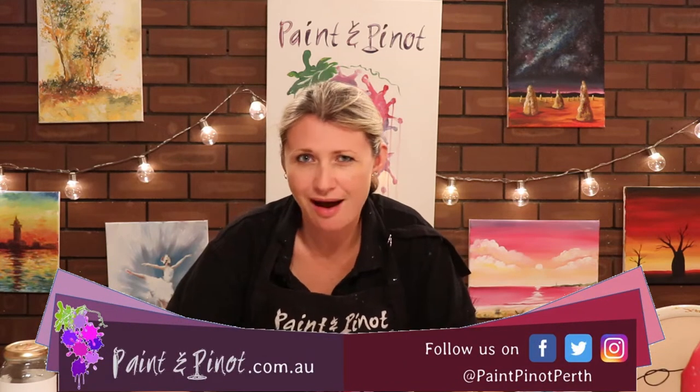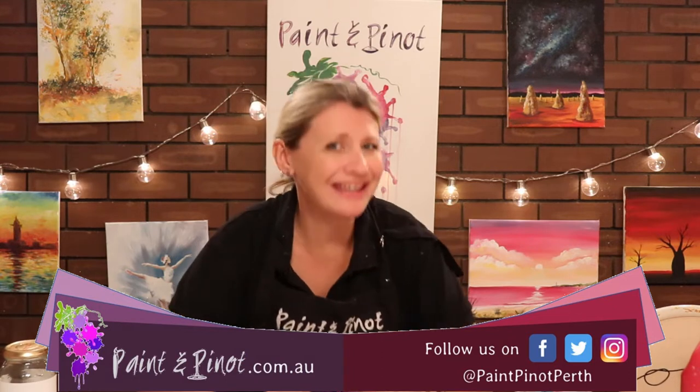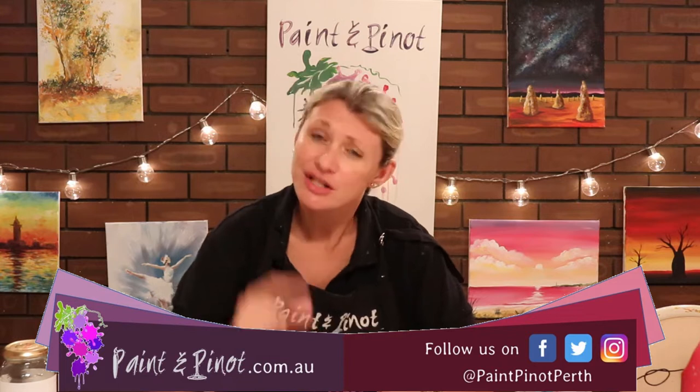Hi again there guys, Emma here from Paint & Pinot giving you some top tips for all things art and design. If you are new to this channel, this is all about giving beginner artists some top tips and how to make you an even better artist. Do hit that subscription button because we upload videos every Wednesday and Saturday so you're not going to be missing out on any top tips.